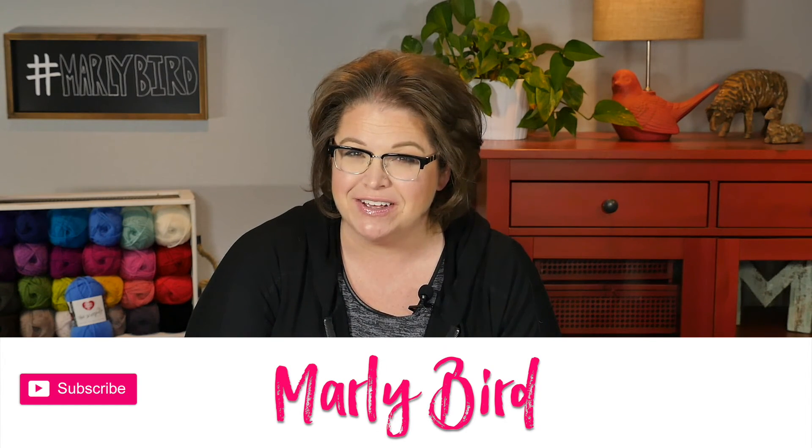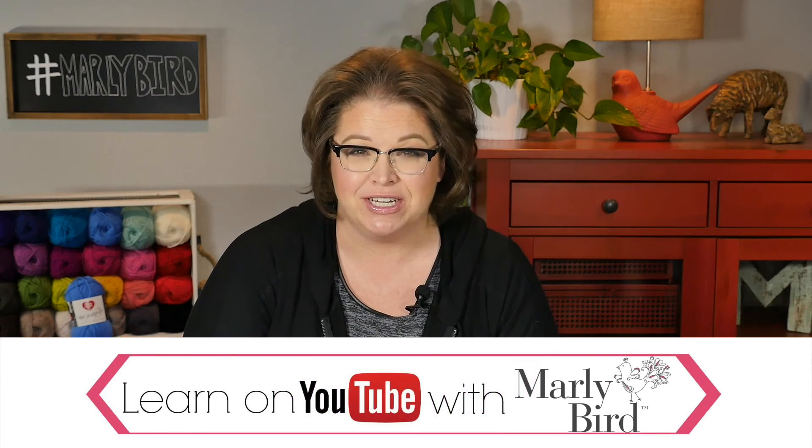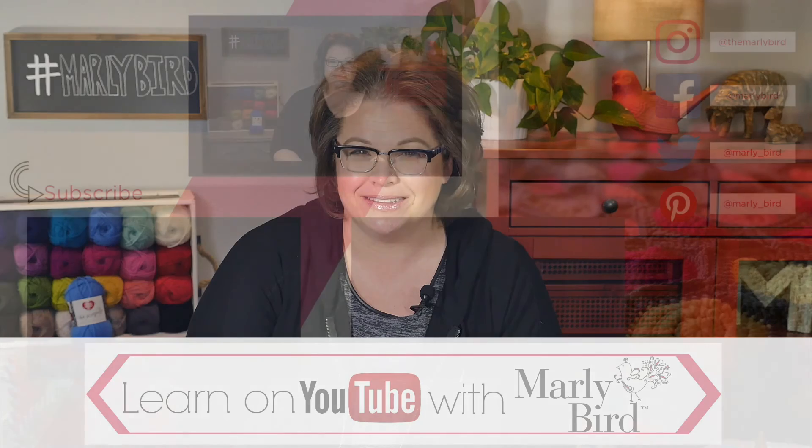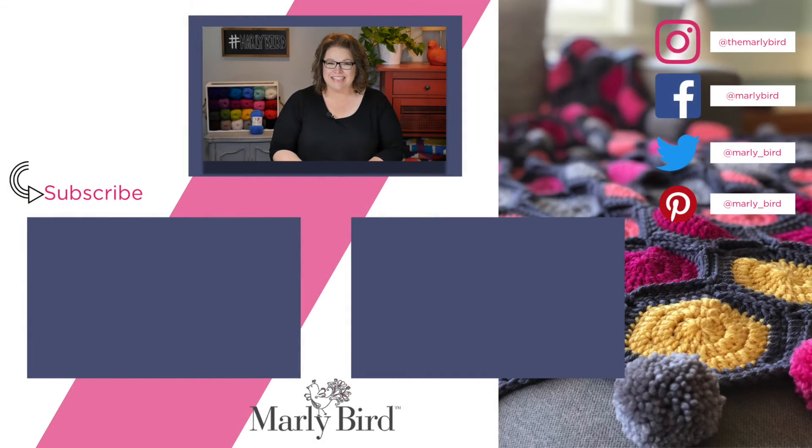I'm Marley Byrd. Find more videos like this one making you a better crocheter and knitter right here on the Marley Byrd YouTube channel. Thanks for joining me today. If you want more videos just like that one, check out some of these other videos that I've already handpicked for you. Don't forget to hit subscribe so you're up to date whenever I release a new video, and smash that like button as my kids say. Bye guys!